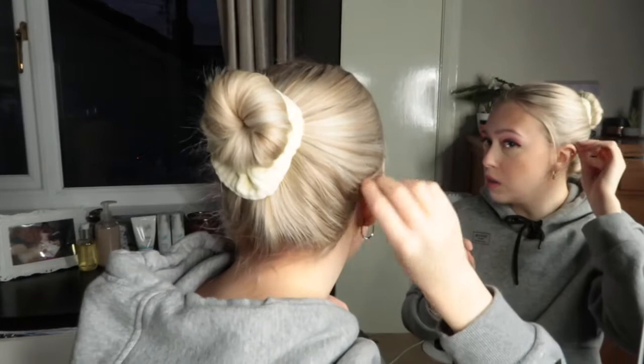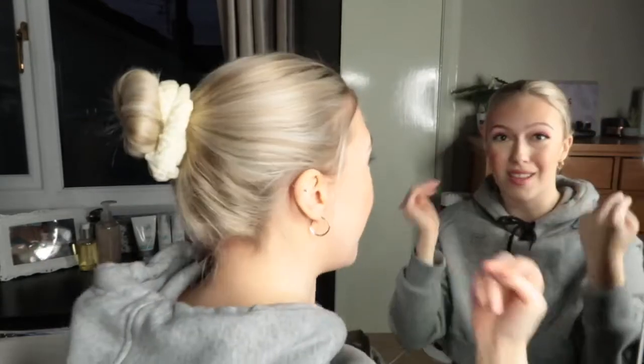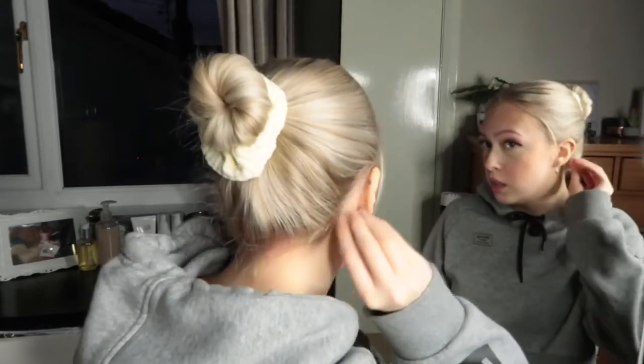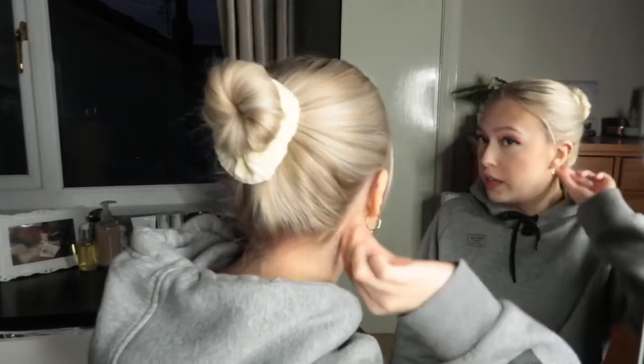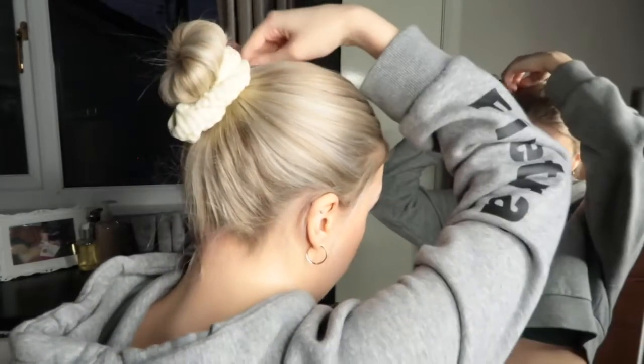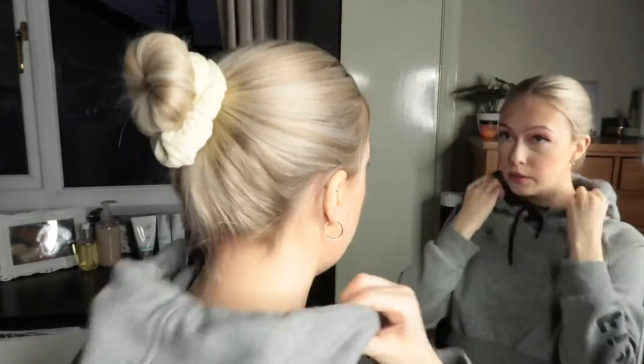I don't know why they're called baby hairs, because it's not like you ever get adult hairs there, is it? They're just face framers, let's be honest. And then I just tuck any bits that are sticking out behind my ears, or I'll pin them back with some grips. This piece here is really annoying me — I'm just going to tuck it in. There we go.